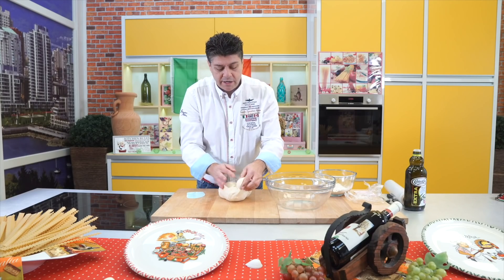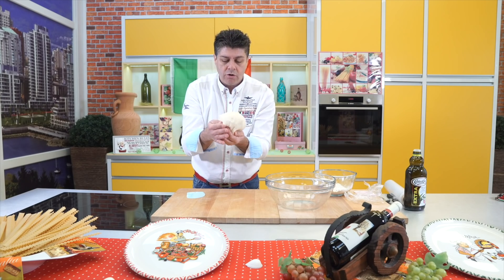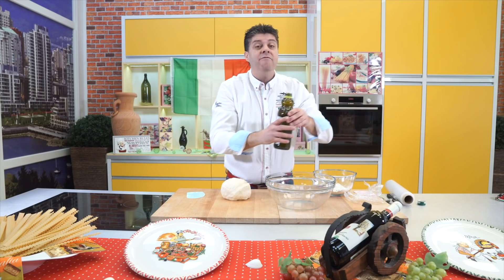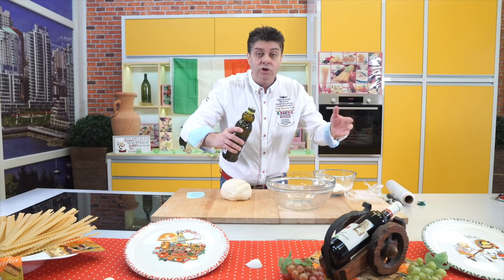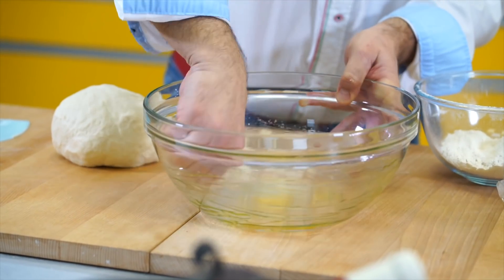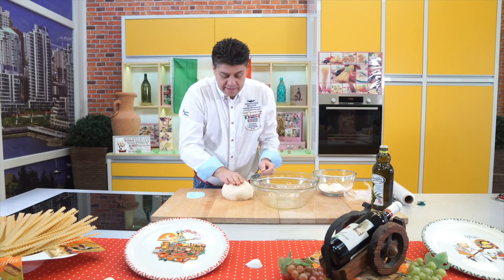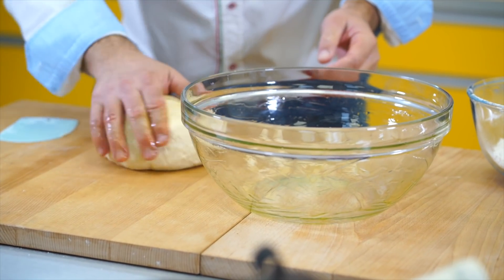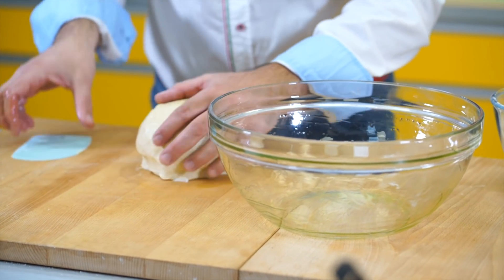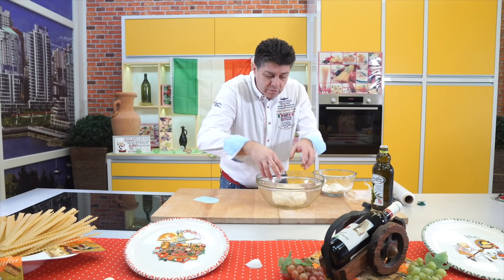Now I'll shape the dough — I'll make it smooth on one side. Look — I gather it so I make a knot at the bottom. Like this — a knot, that's how it should be. Into a large bowl, because this dough will double in size maybe even more. I add a little olive oil, coat the sides so the dough doesn't stick when it rises. I coat the dough on top too.